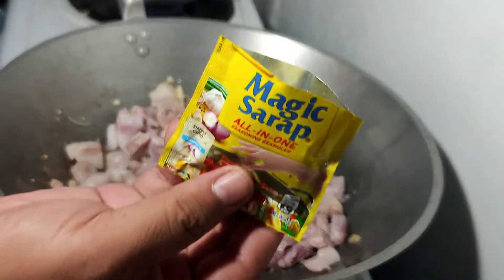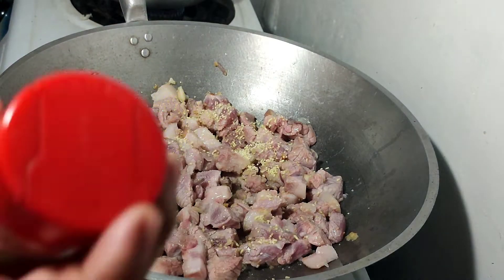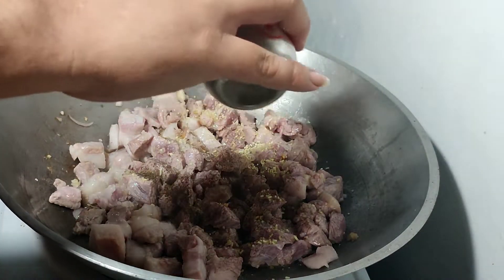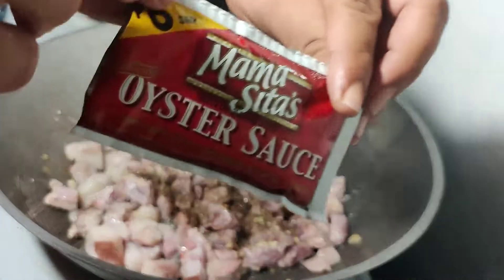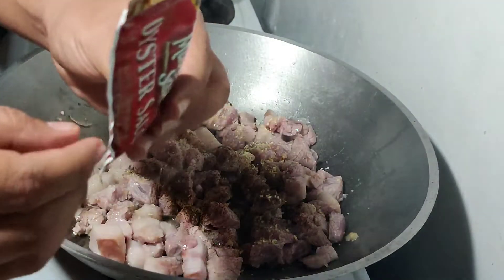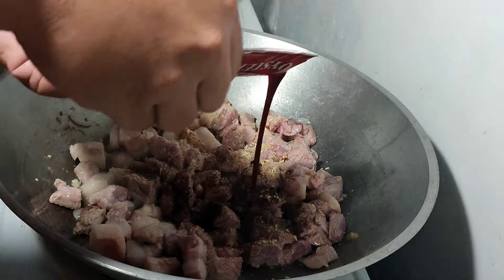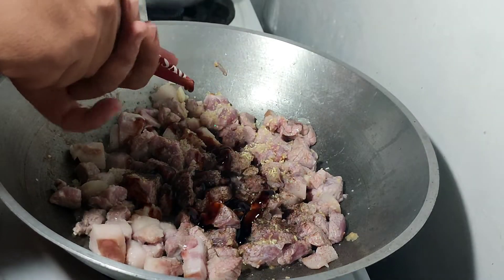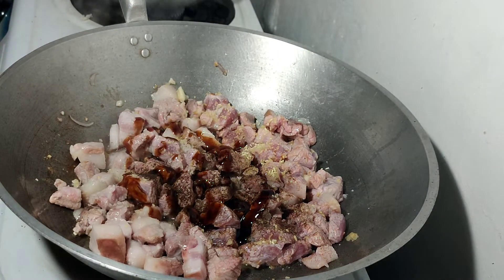Magic sarap, paminta, at syempre ang oyster sauce — yan ang pasarap at pampalasa. Oyster sauce.